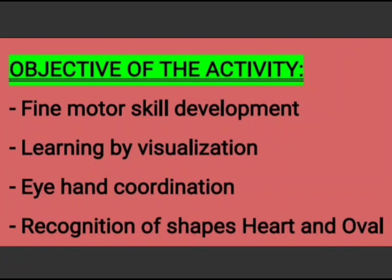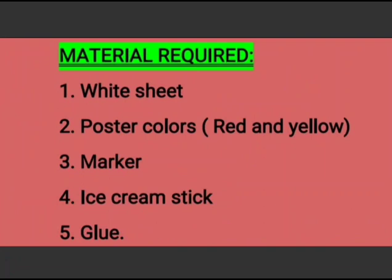For this activity, what do we need? We need a white sheet, red and yellow poster colors, marker, ice cream stick, and glue.